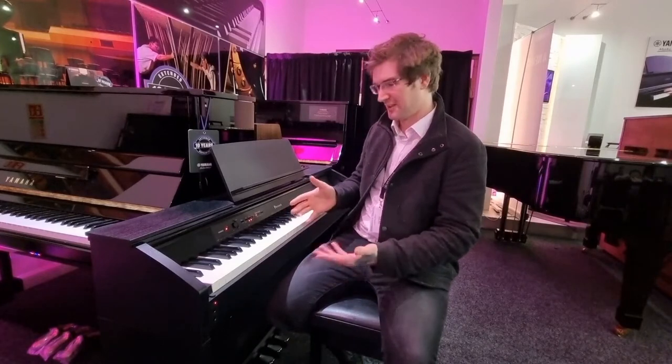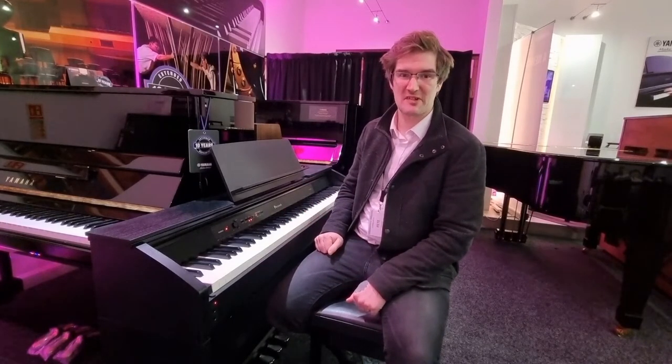Hello, my name is Pete and I'm at Rumors Music in Edinburgh. Today I'm just here to show you a little video about this wonderful used Casio Privia PX850 digital piano.